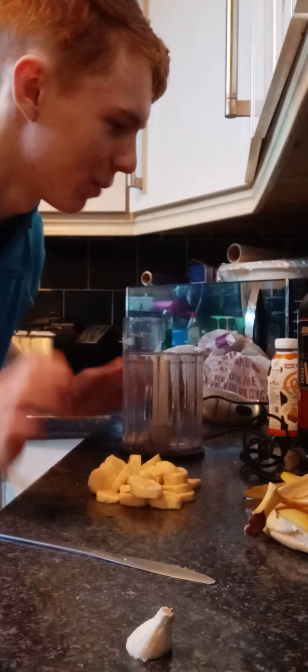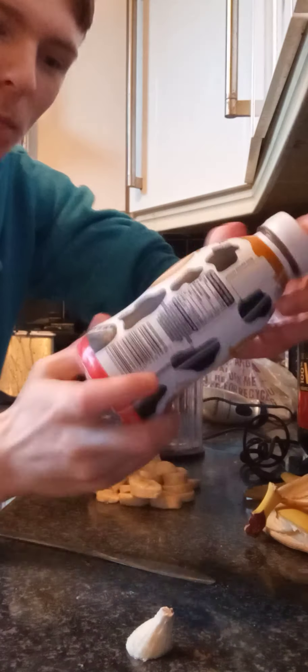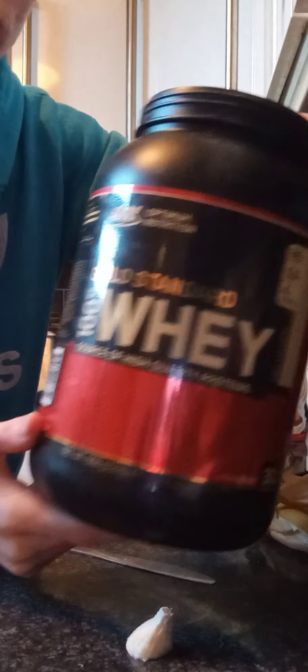We're about to make a protein shake consisting of bananas, some fudge brownie fridge milkshake, and gold standard whey protein. Yummy.